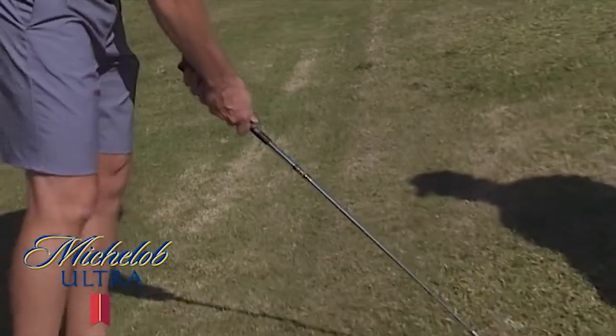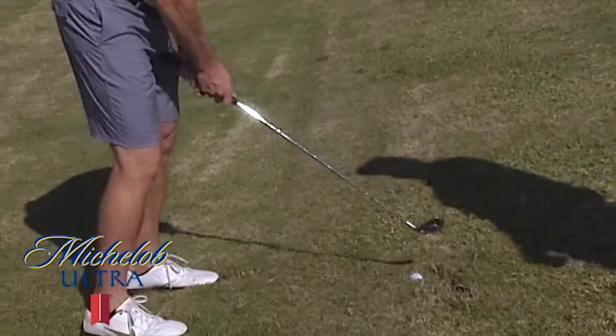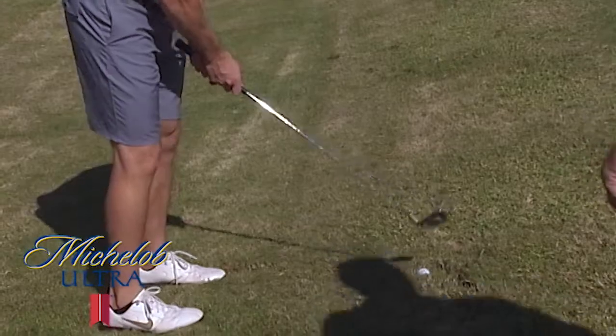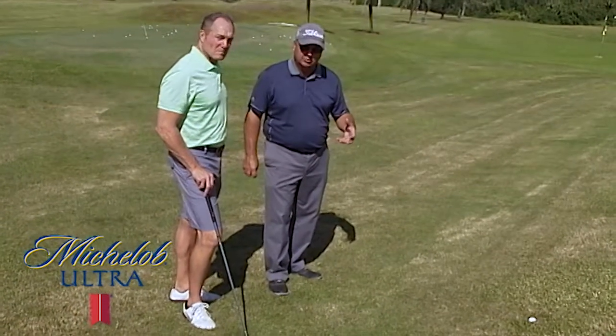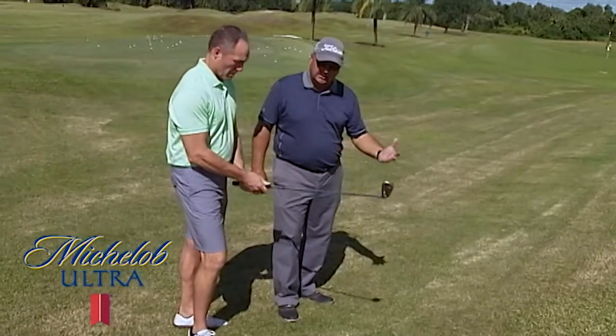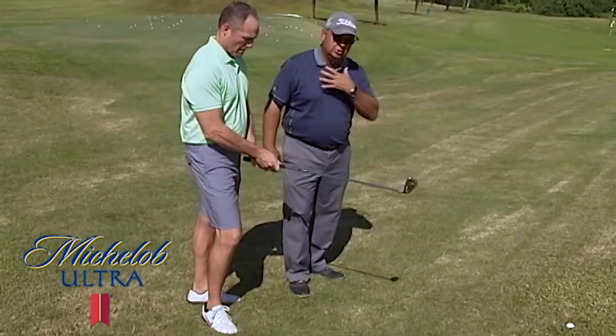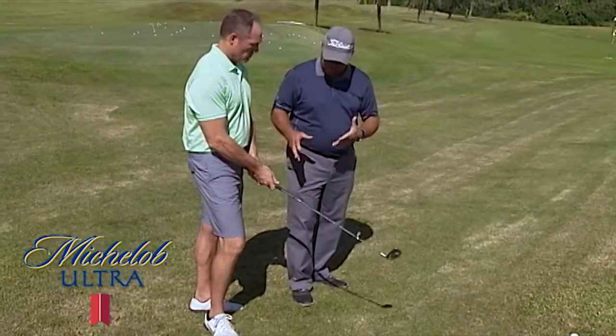For the side hill lie, as you can see, when Don gets ready to hit the shot, the ball is going to be above his feet. So we've got to make a couple adjustments in setup. The first thing I'm going to have Don do is choke down on the club some, because with the ball above the feet, the ball is much closer to his swing center or his chin than normal. So we have to choke down on the club.